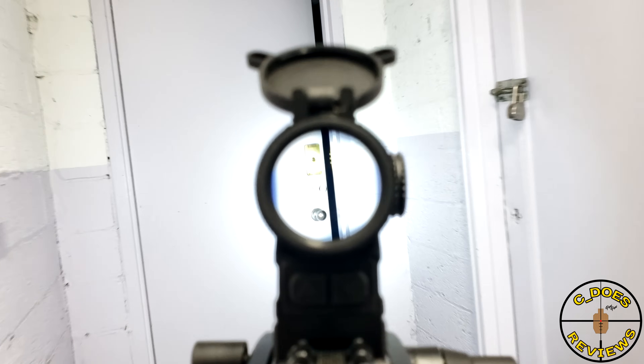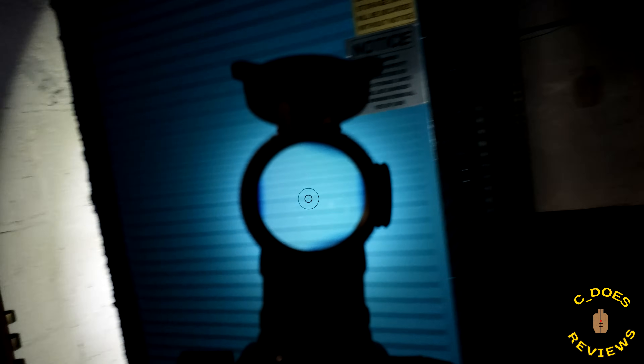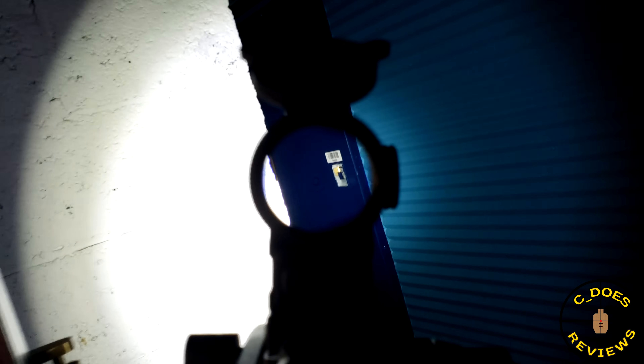That reticle is always etched in the glass — something you're going to see no matter what, even if the illumination is off or broken. That is an extremely nice and handy feature. If you're like me and you're a little paranoid about some red dots failing on you, you don't have to worry about it with a prism.